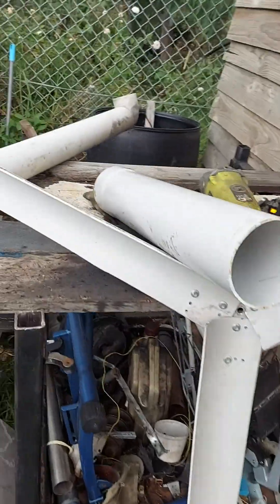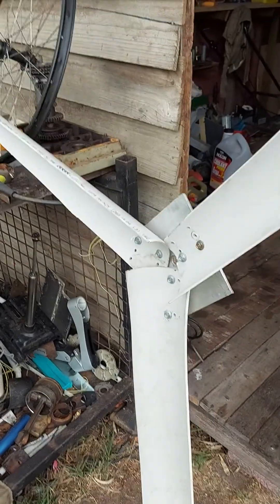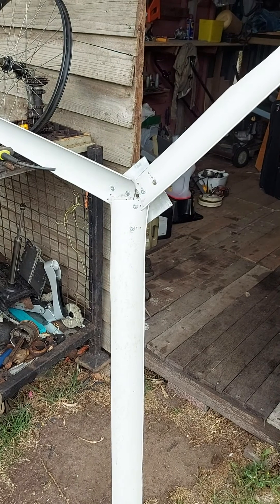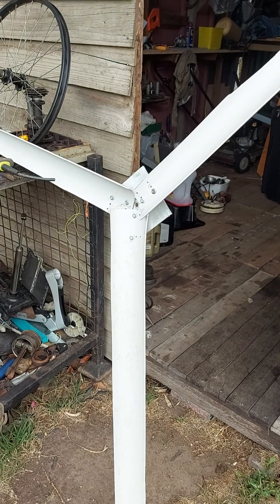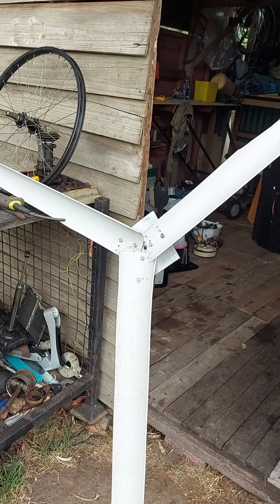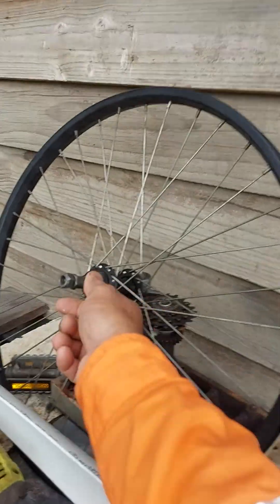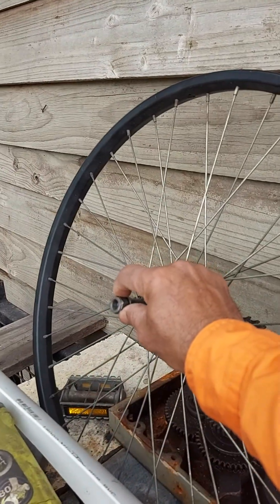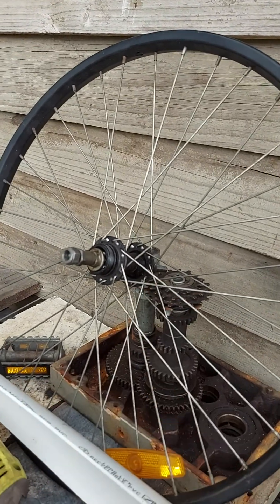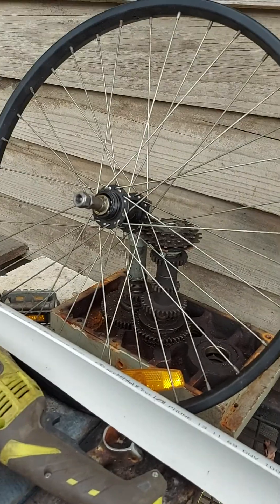I also used this method to make another wind turbine using a drill with three blades, but it's twisting. The torque is a little bit lower than this one. So take the bicycle rear wheel, pull out the main axle, put in a 12 millimeter size axle, and then you can put a couple of bearings through that shaft.